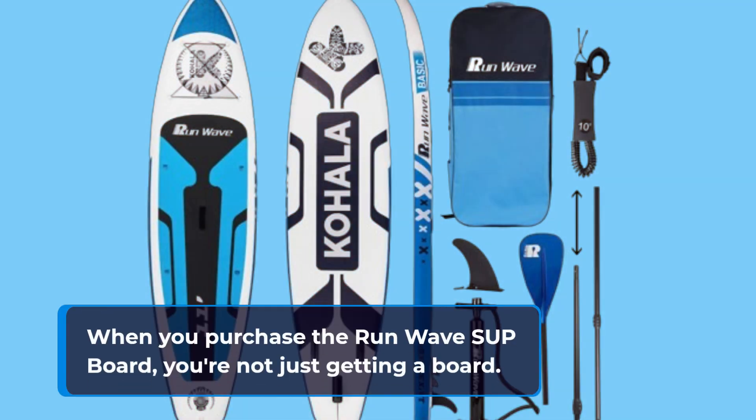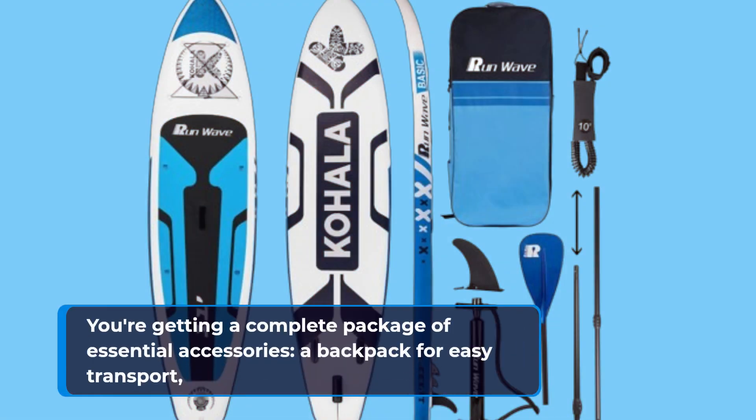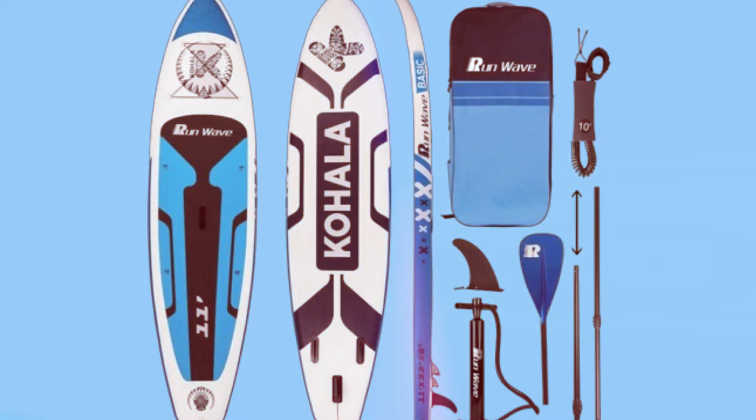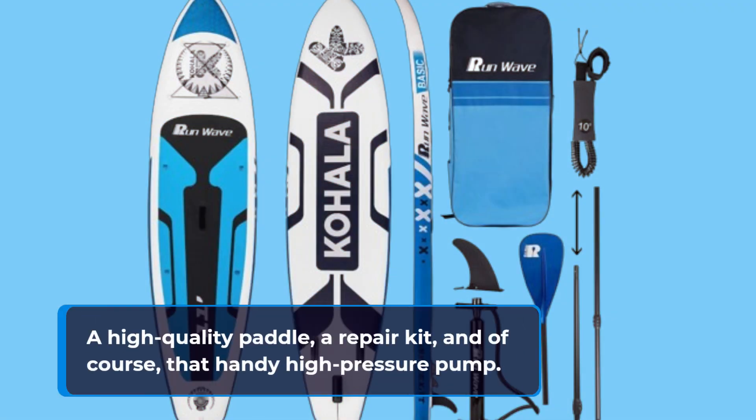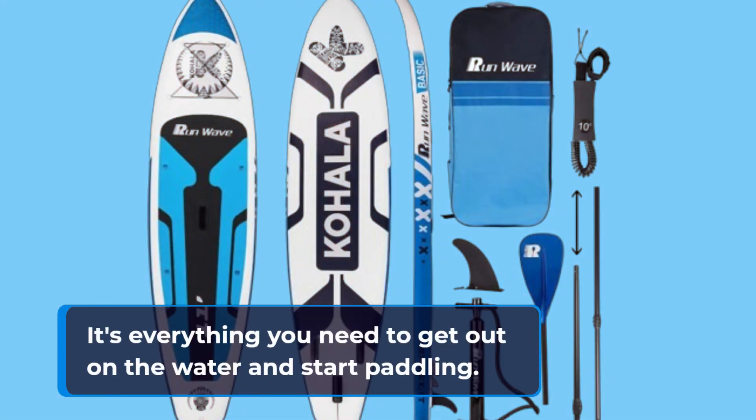When you purchase the Run-Wave SUP board, you're not just getting a board — you're getting a complete package of essential accessories: a backpack for easy transport, a high-quality paddle, a repair kit, and of course, that handy high-pressure pump. It's everything you need to get out on the water and start paddling.